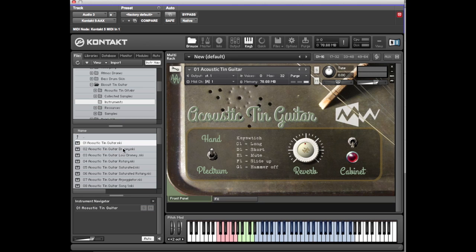So that's the basic acoustic guitar — a bunch of options there. The second patch is called Droney. I'll load Droney Low, which is the same as the one above it but detuned. What it is, is it's had all the attack taken off it.